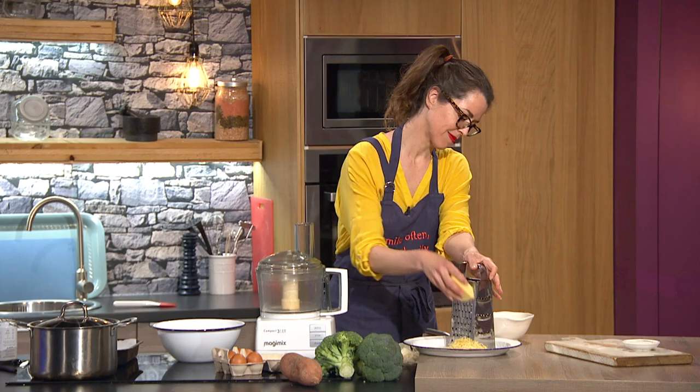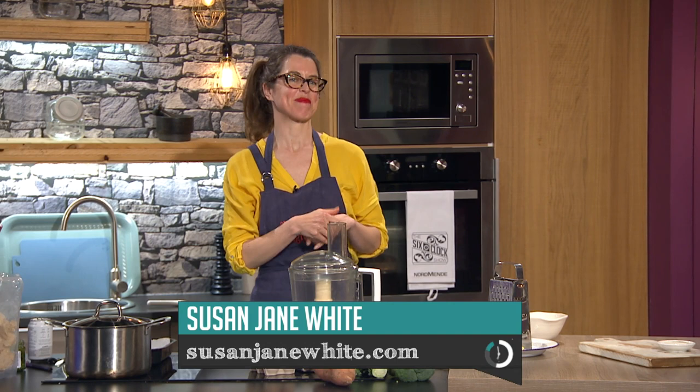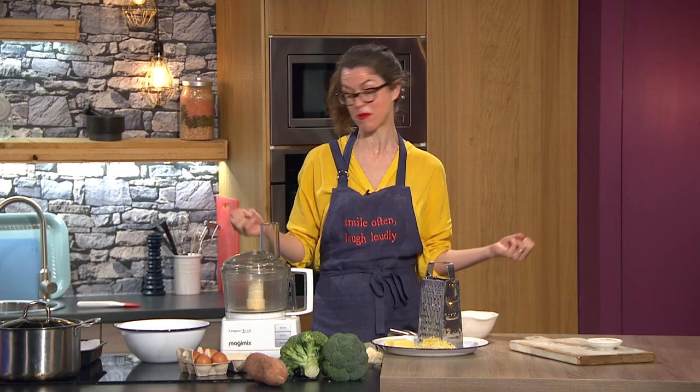Welcome back to the Six O'Clock Show where Susan Jane White is already hard at work in the kitchen. Susan, remind us what's on the menu tonight. We are having broccoli bites! This has been one of my most popular recipes in the last year from my Independent column, so I just thought I would share it with the Six O'Clock viewers because it seems to be kind of meteoric.